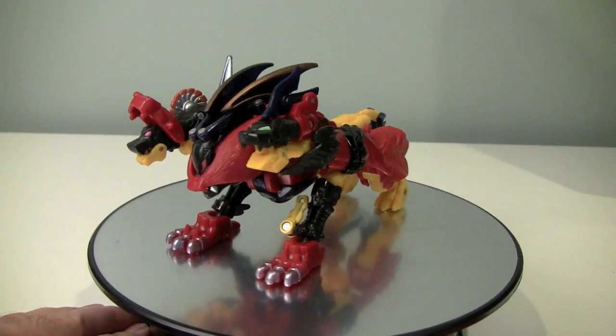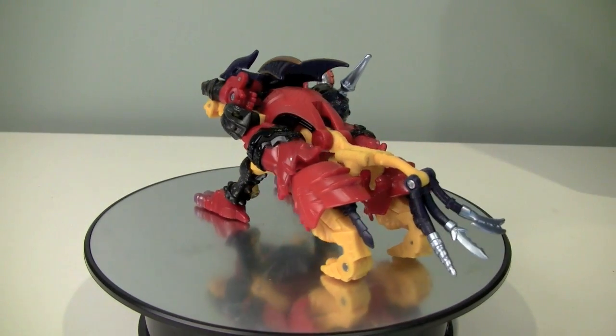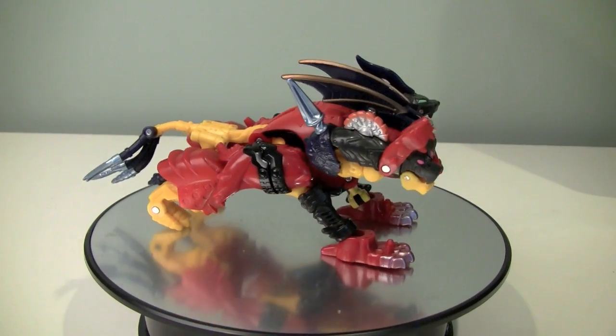This figure is a Cerberus. I don't think we've ever had a Transformers Cerberus before. Now, for those of you who don't know, a Cerberus is the three-headed dog that guards the gates to Hades.